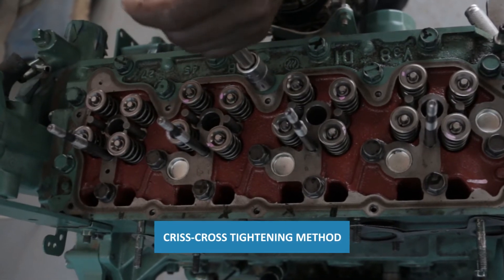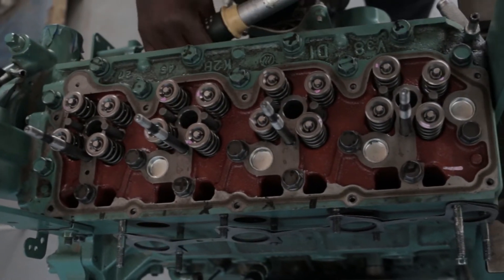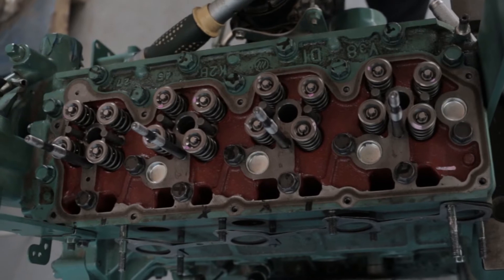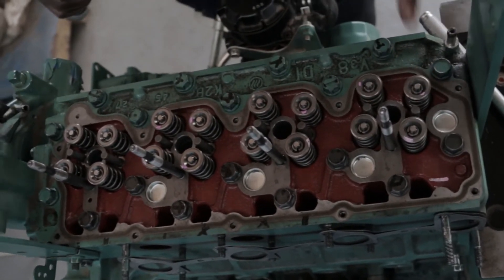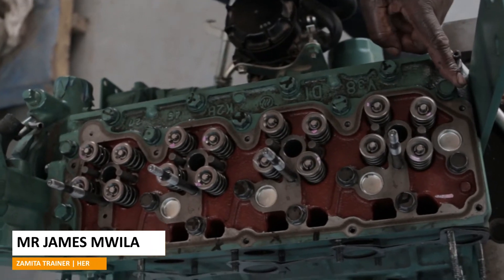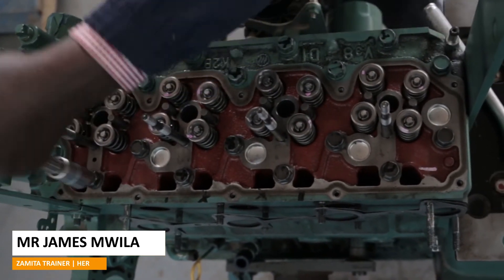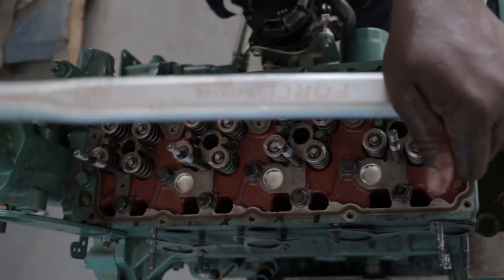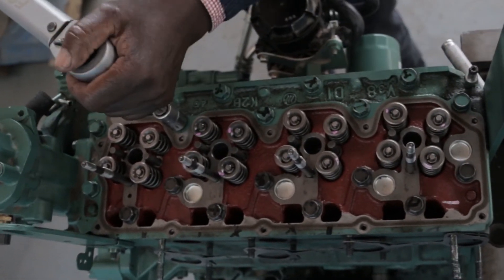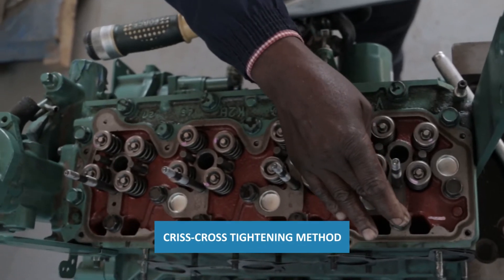I mark the ring, tighten it, then I go to this one, then I'll go to its opposite diagonal. I'll come to this one and this one. When I tighten, I tighten this one and I will tighten that one.